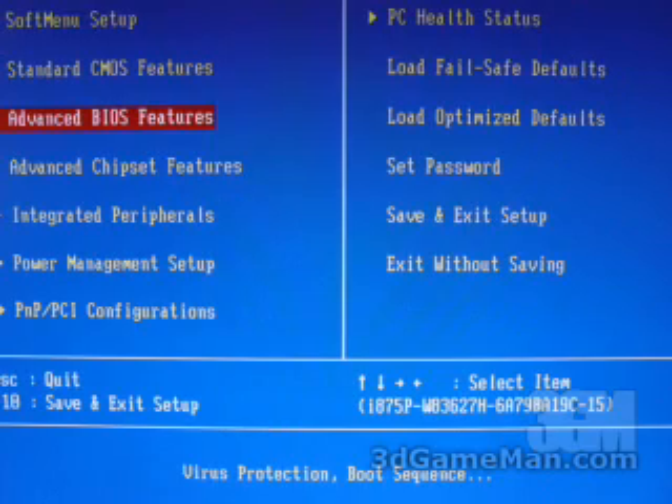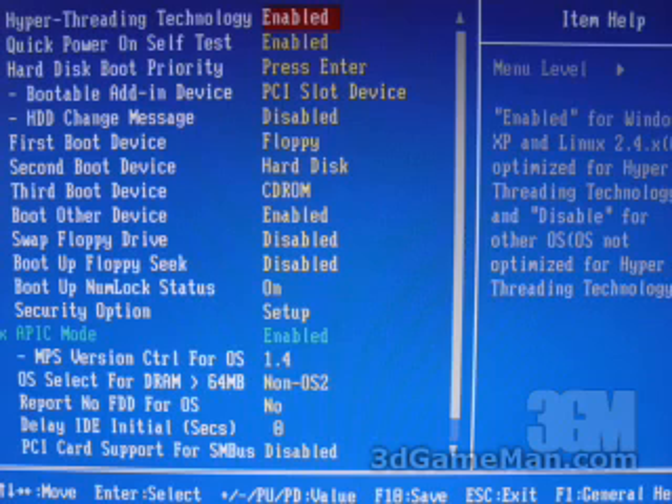Within the advanced BIOS features part of the BIOS is where you can go to adjust things like Hyper-Threading technology and also adjust a different boot priority. For example, you can see here where a PCI slot device is. If you don't want to have that as the boot device you can go ahead and have the onboard serial ATA controller be your boot device. You can also adjust the first boot, second boot and third boot and so on.